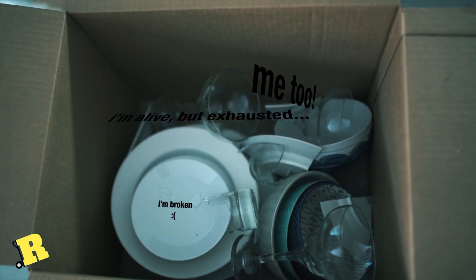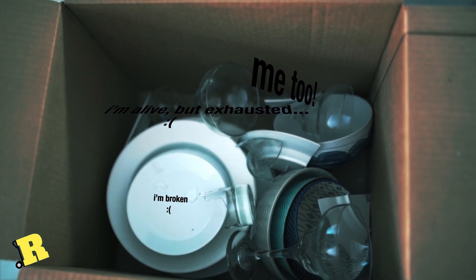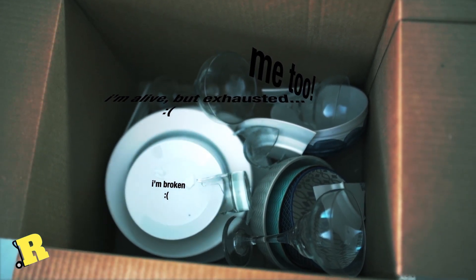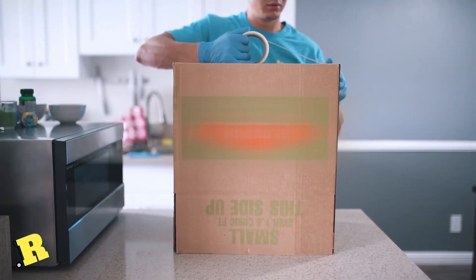A kitchen is probably the hardest room to pack when you are moving your household to a new residence. With all its small items and drawers and cupboards, a kitchen has more objects of variable shapes and size than any other room in the home. So how do you pack it?